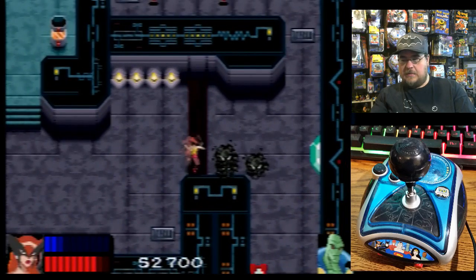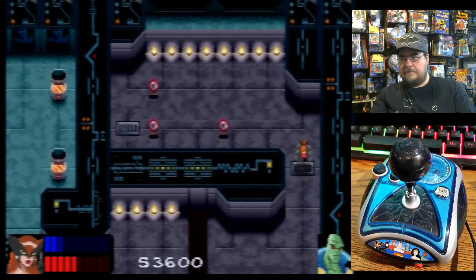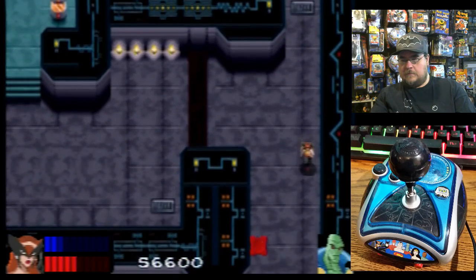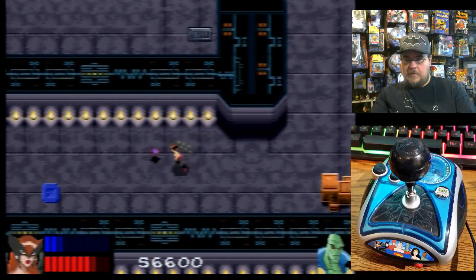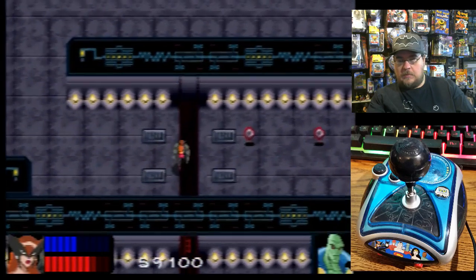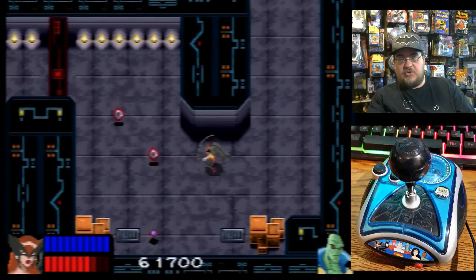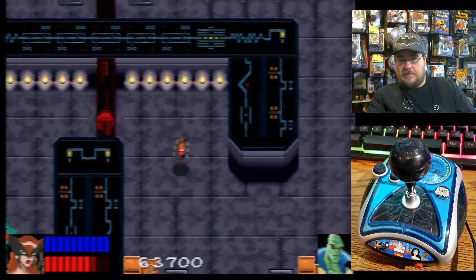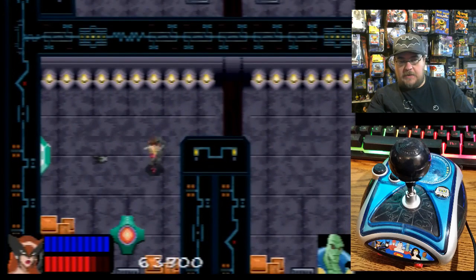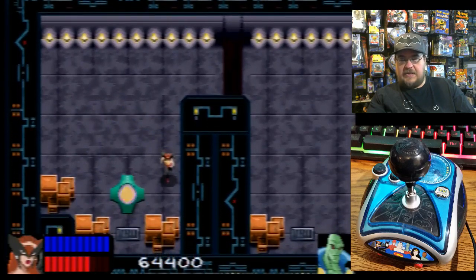That is not open yet. Let's go this way. Some health is strategically placed there. Again, the joystick is not bad, I like the joystick — very responsive. Doesn't feel like a chore to play, feels good. It almost has a Gauntlet feel to it as well — like Legend of Zelda slash Gauntlet.